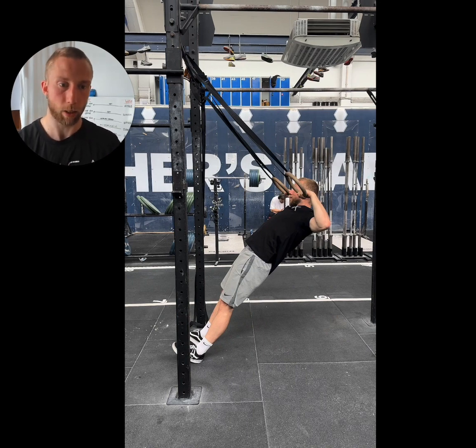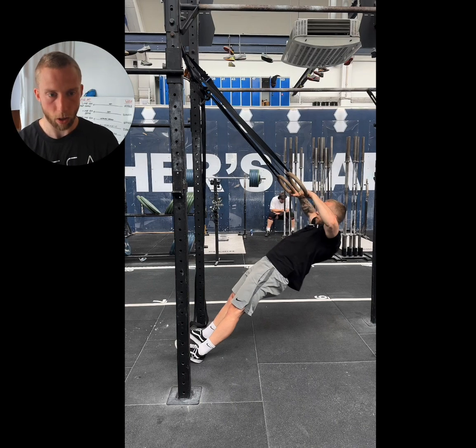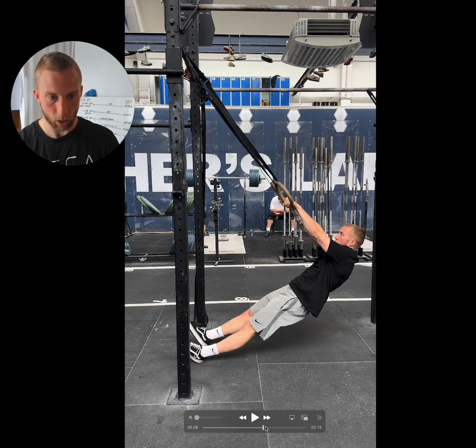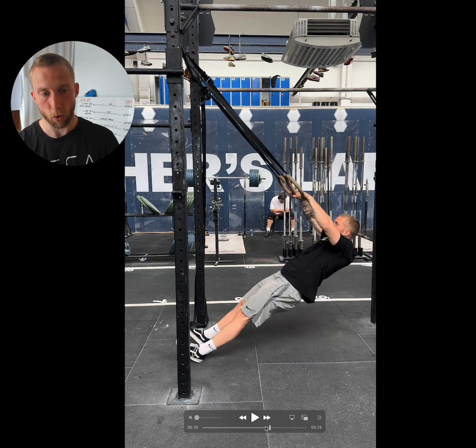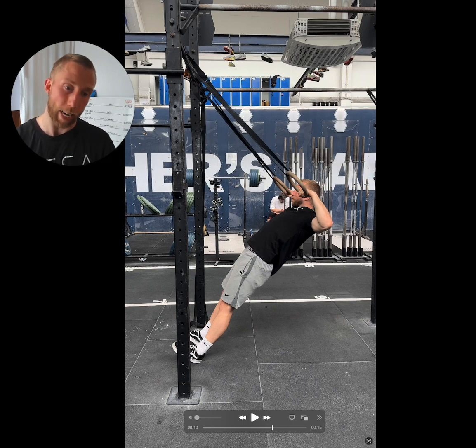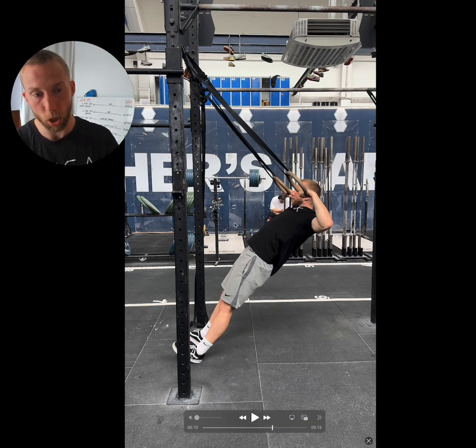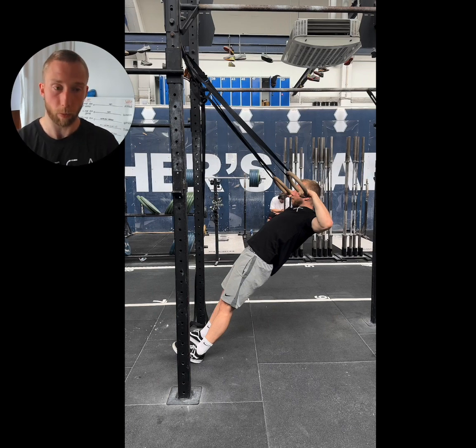Driving your hips should generate momentum which should make your life easier when pulling on the rings. If it doesn't then we obviously need to practice. A typical culprit for why driving your hips might not actually be making your life easier is if you're not maintaining enough tension while trying to be aggressive or drive your hips up. Notice that I start in this straight position, drop my hips, but once I drive them up and pull with my arms I return to this essentially straight position from my shoulders through my hips down to my ankles. What I don't do is lose tension and end up shooting my hips all the way out and entering this huge banana shape. We need to be aggressive, we need to move our hips, but we also need to maintain tension so that the momentum we're generating actually translates to upward momentum for the entirety of our body.